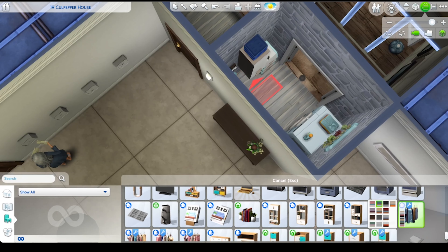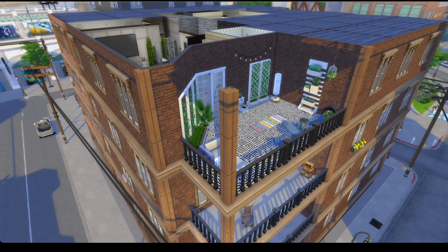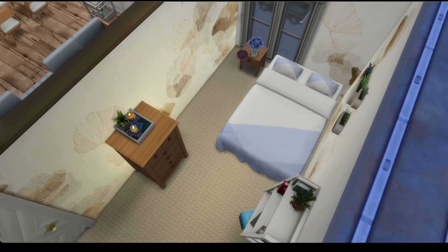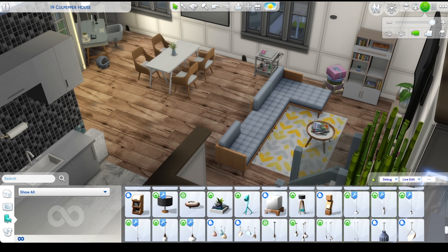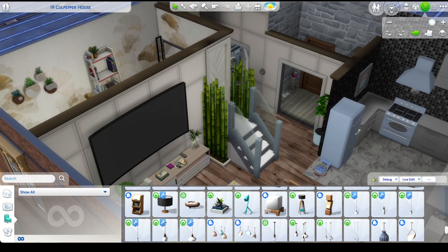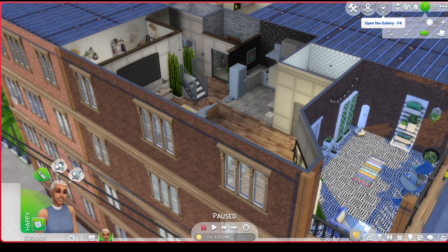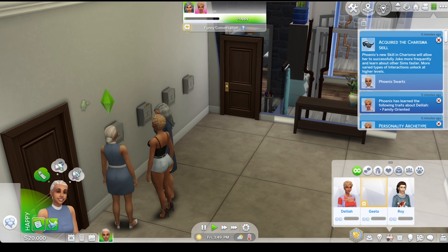I do love the Dream Home Decorator pack — I just wish they would fix the career, it's so broken. This is the end of the video. I tried to do the tab mode situation so you can all see the whole build, but I'm not good at it yet — please take this as practice round one. This is not a professional channel, but thank you all so much for joining me for this video. See you later, bye!